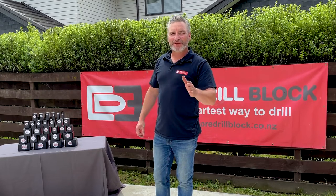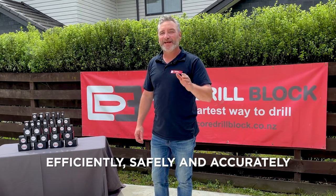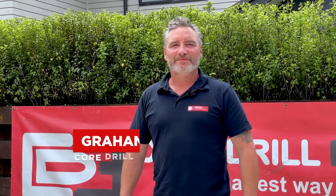What if I told you you can drill into concrete more efficiently, safely and accurately? Hi, I'm Graham from Core Drill Block. I'm going to show you the smartest way to drill with one simple tool.